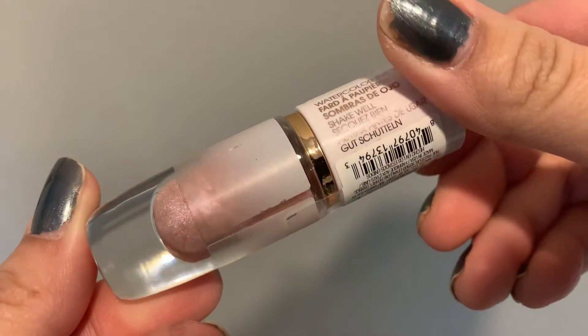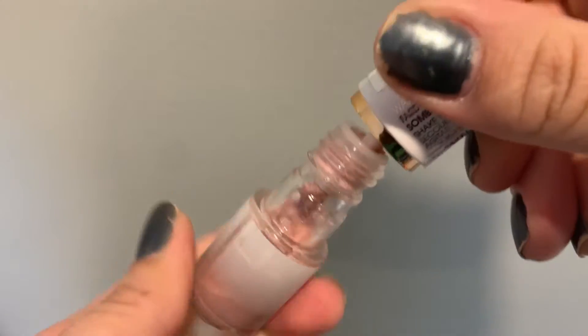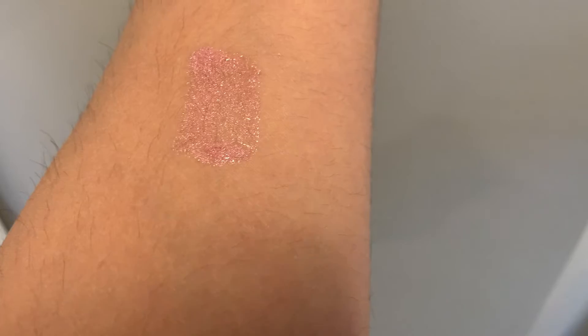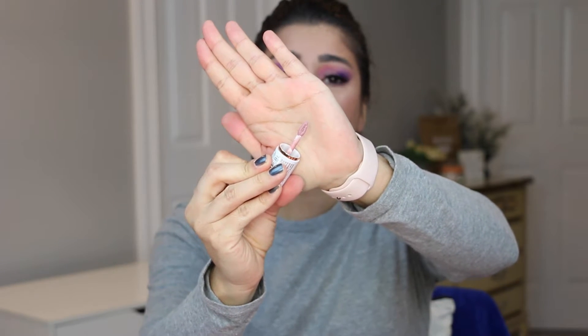Both are glass and you do have to shake them — some you can actually hear a ball rattling, some you don't. The doe foot applicator on these is to die for. I'm calling it out to anybody who makes brushes: you've got to come out with a brush like this. It's like a triangle teardrop shape — it is perfect for cutting your crease. You can make a very precise line on your eye. I love this applicator. I love it a hundred times more than the one in the Josie Maran.